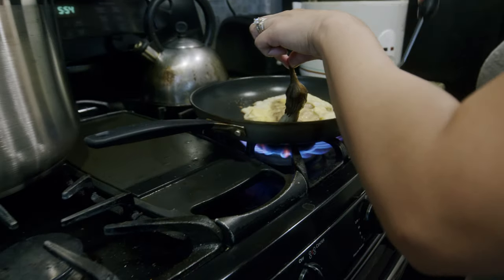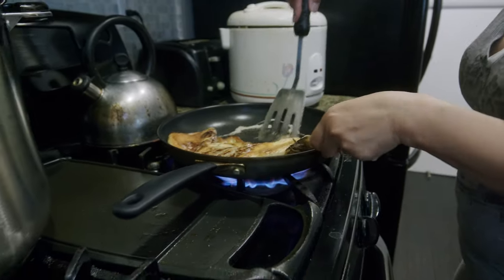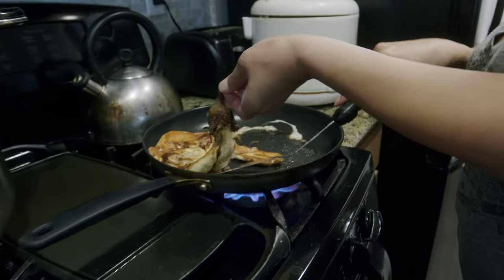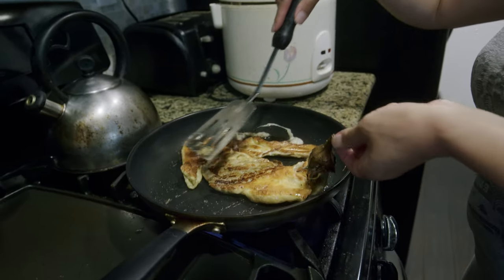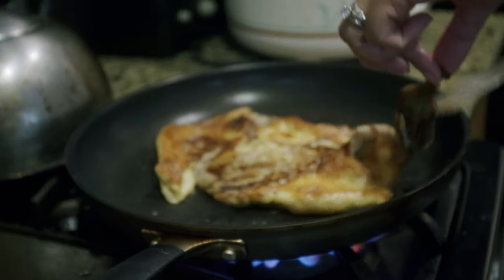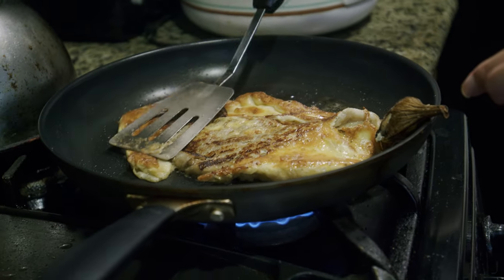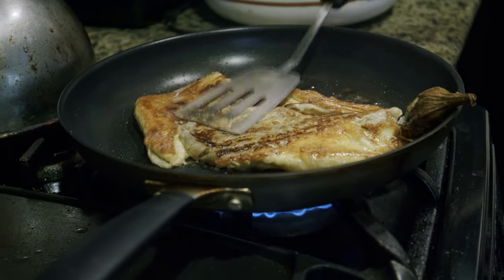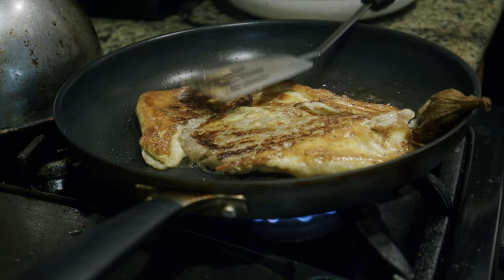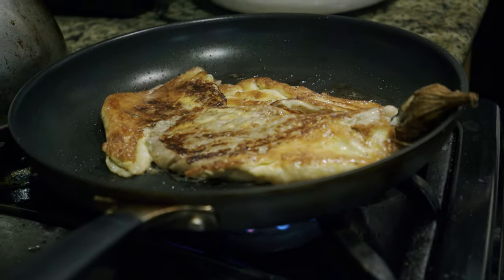Flip it over. I don't know if I can flip it. Okay, that's bad. Looks good, kind of. I don't know if that would be eggplant though. Well, that's my vegetable for the day.